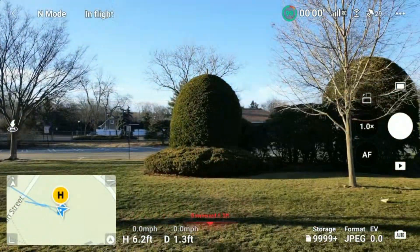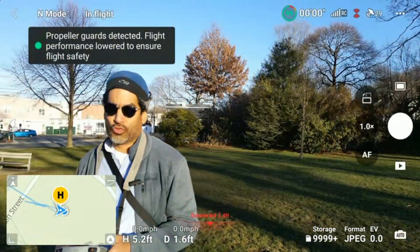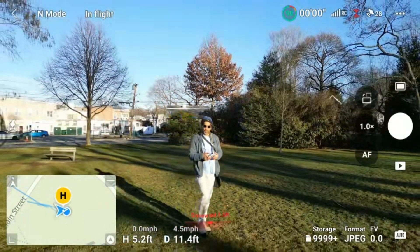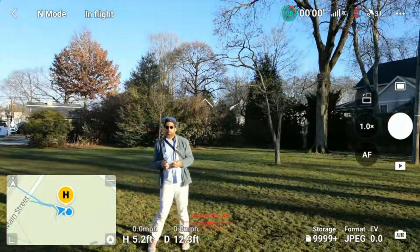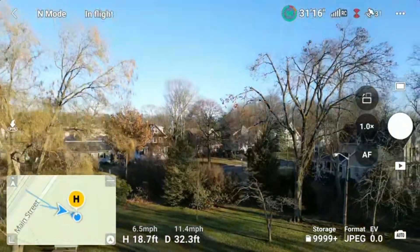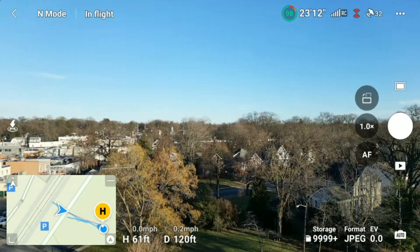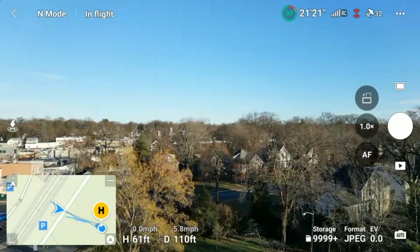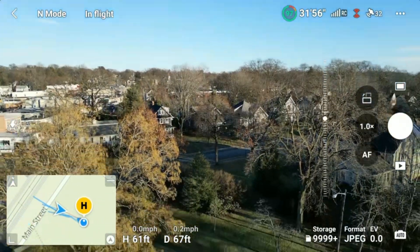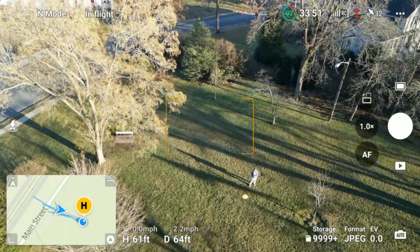So what you want to do before you actually do the asteroid shot is make sure the drone is in a good enough position so that when it goes back — I'll show you what's going to happen — it's going to go back and up on its own. So you want to make sure before it does that, the area is actually clear, so that when it does drift off and go back, it's not going to crash.